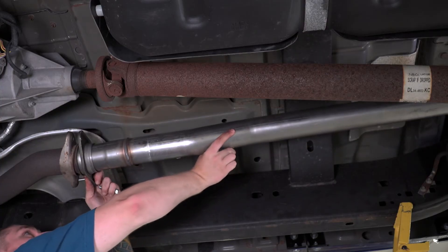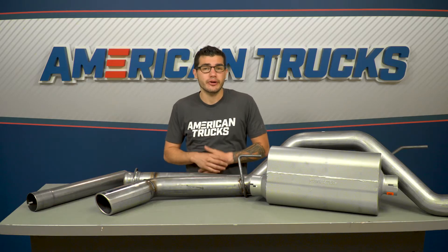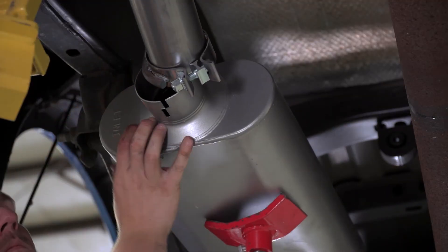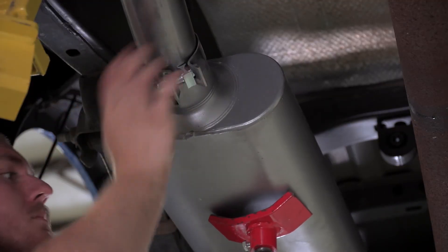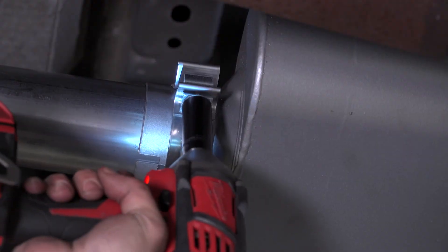From here, put the inlet pipe through the OEM mid-pipe and bolt the flanges down, then insert the inlet hanger into the factory isolator location. Install the muffler inlet to the back of the inlet pipe you just installed and mount the hanger. Put the clamp onto the muffler outlet, then slide the tailpipe with the exhaust tip already welded to it to the end of that muffler and tighten it down. At this point, go back through each of the clamps in the kit, tighten everything down, make sure it's torqued to spec, and then you're good to go.